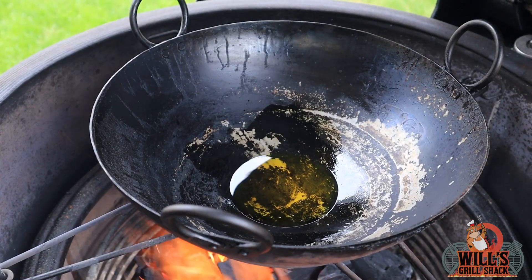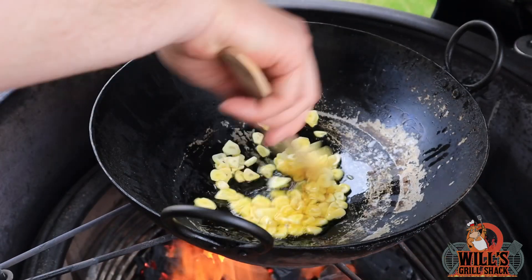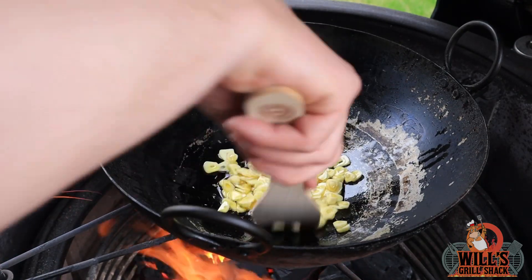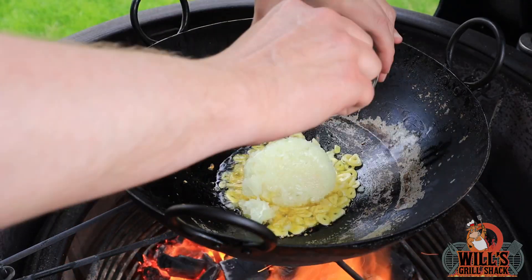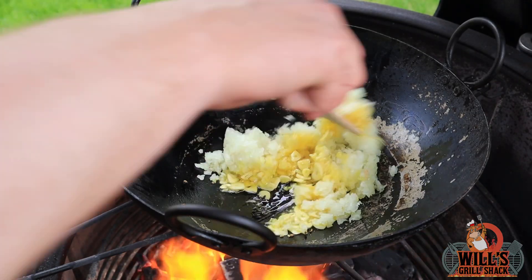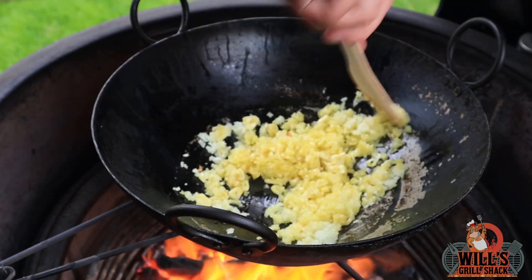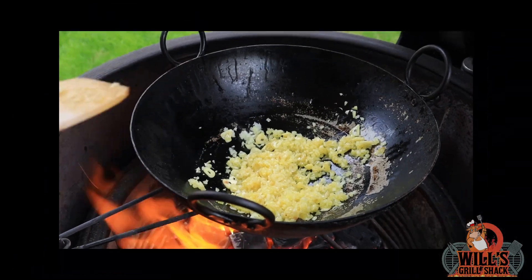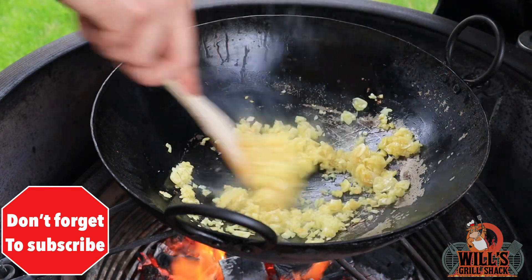The oil is bubbling, so we're nice and hot now. Add in the garlic — it's really important to stir and keep moving it around the pan so you don't burn it. There's nothing worse than burnt garlic. Once the garlic is looking good, put in the onion and stir it, sweating it down for about four minutes. Keep stirring and moving it around. Grab your salt, sprinkle it in, and stir — that helps the onion sweat down a little bit.